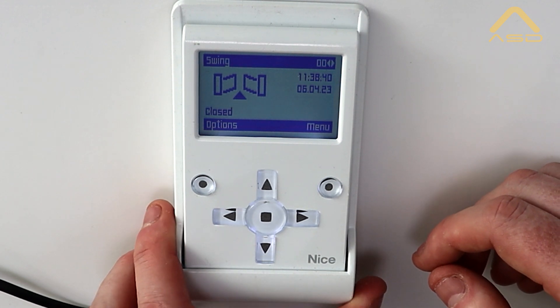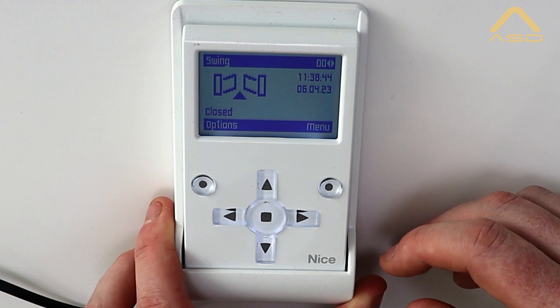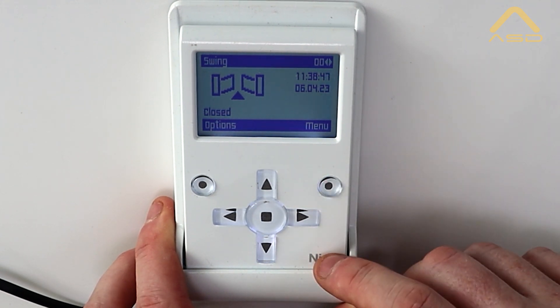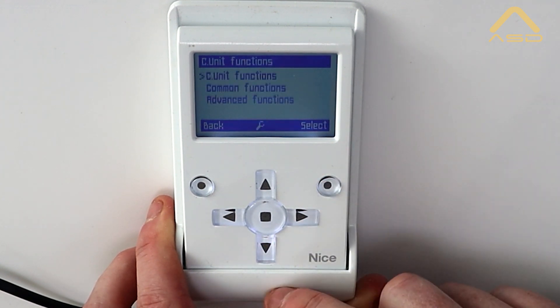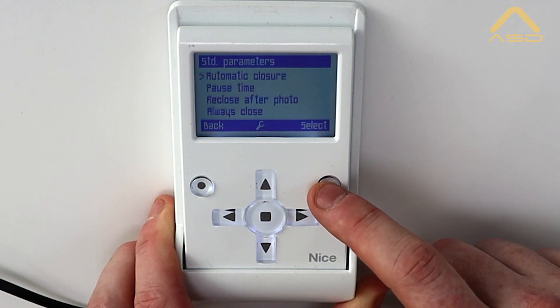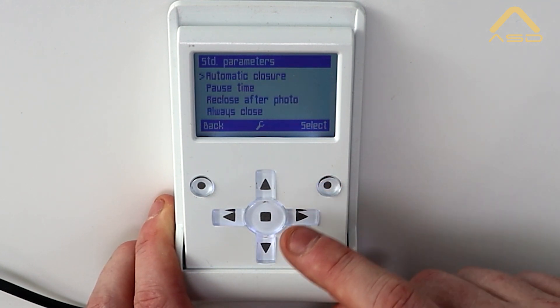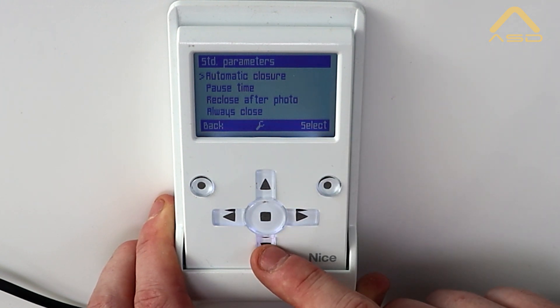Now that our position search is complete, we may want to configure some advanced parameters on the gate control board. Come into the menu, then Control Unit Functions, Control Unit Functions again, and through to Standard Parameters. These are the common parameters most installers will change depending on the site or application. We have automatic closure and the pause time for how long before the gates begin to close.